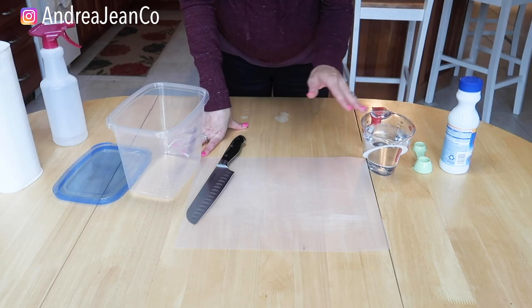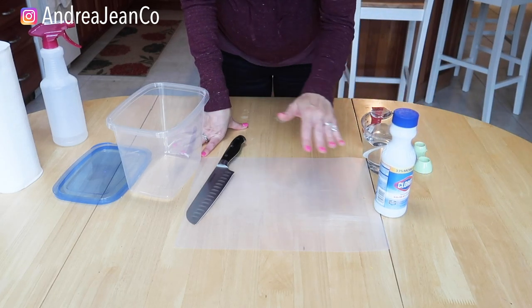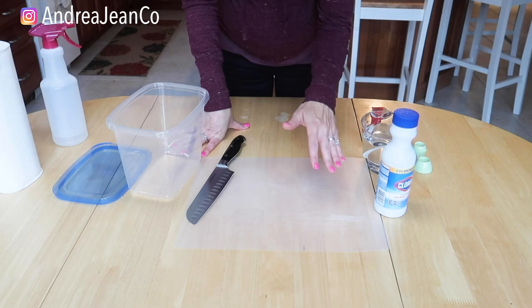Welcome back to Andrea Jean Cleaning. Today I'm going to show you how to make homemade disinfecting wipes.